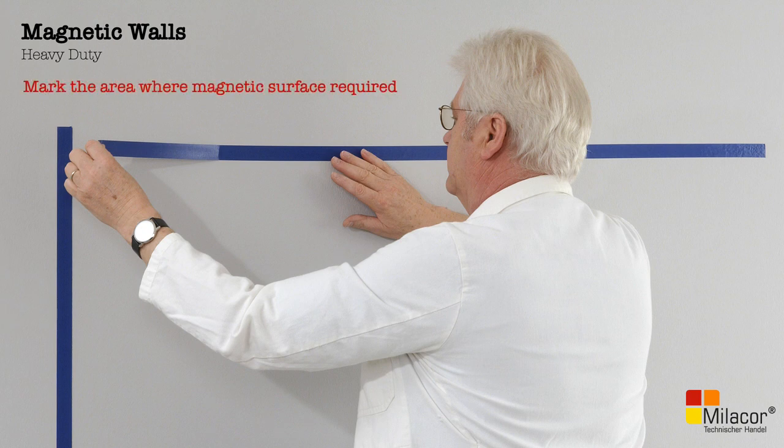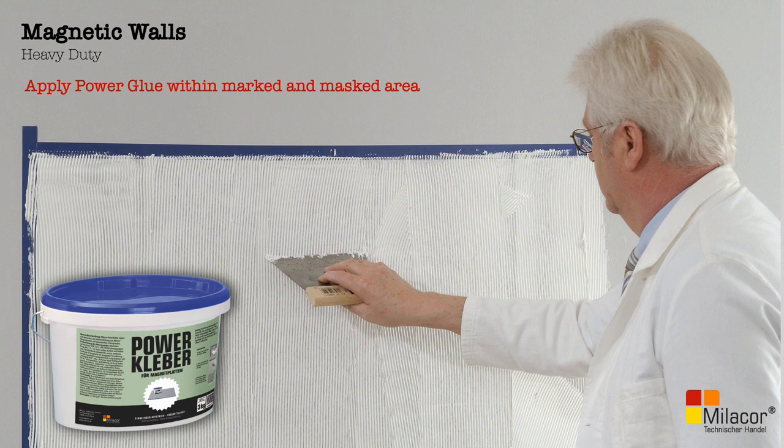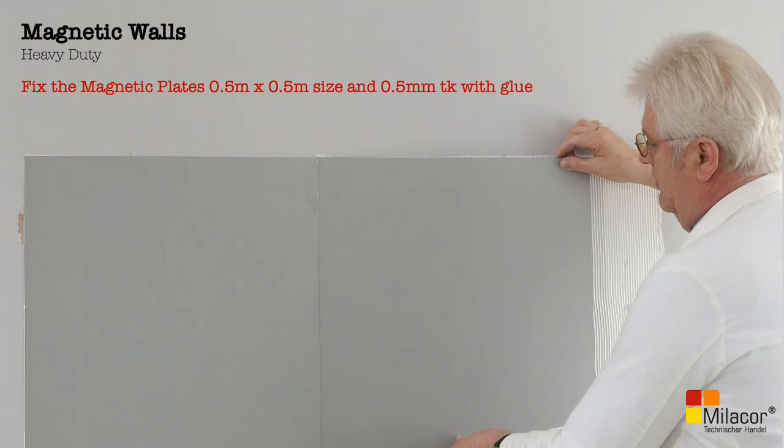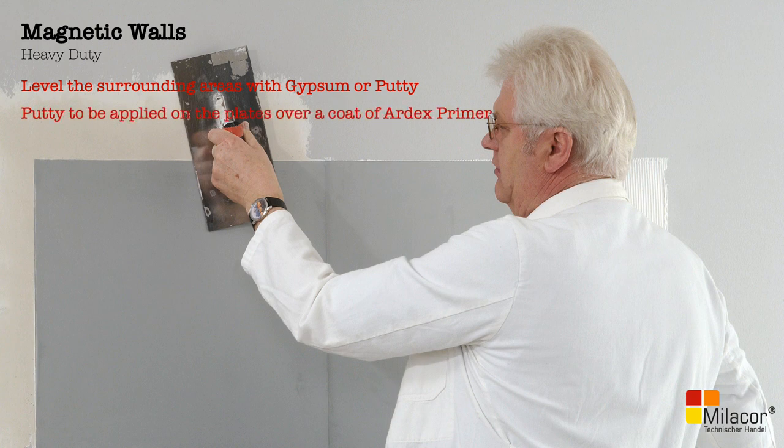First, mark the areas where magnetic effect is desired. Next, provide a uniform coat of Mielekor power glue within the marked and masked area. When the glue is still wet, fix the Mielekor plates to the wall. These plates are 0.5 meter by 0.5 meter and half a millimeter thick. Allow to dry and set. Now level the area around the plates with putty.